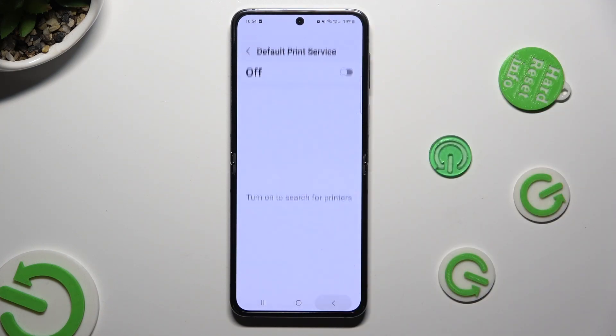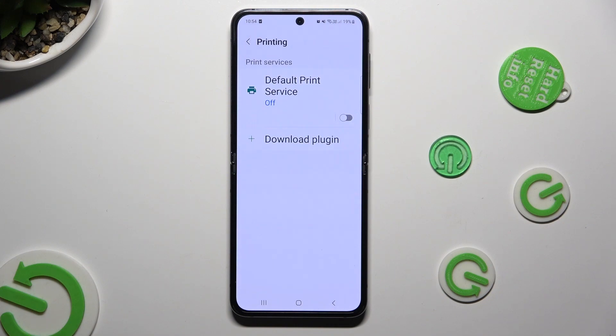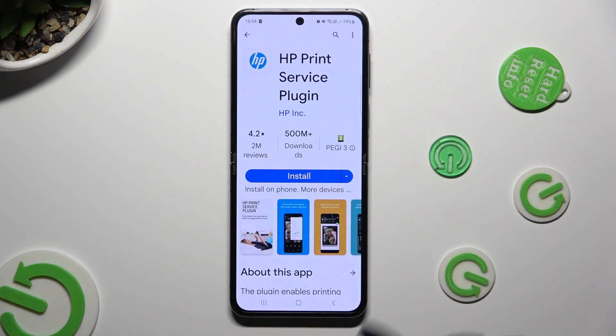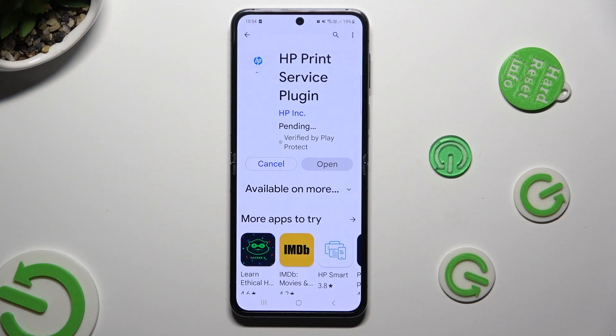Go back and tap on download plugin to install a different service. In my case, HP. When it's ready, click on the back button twice to access the same settings.